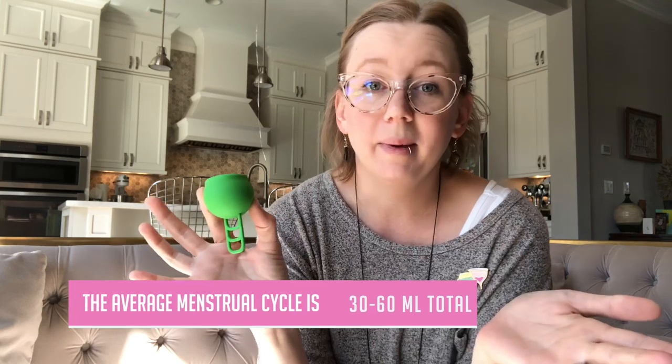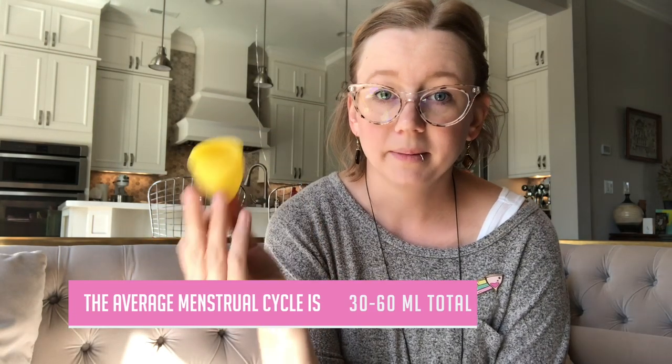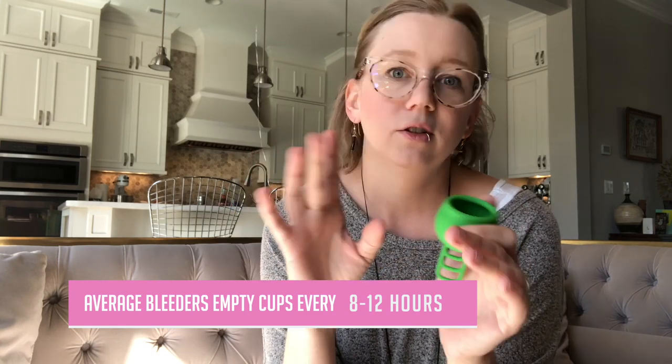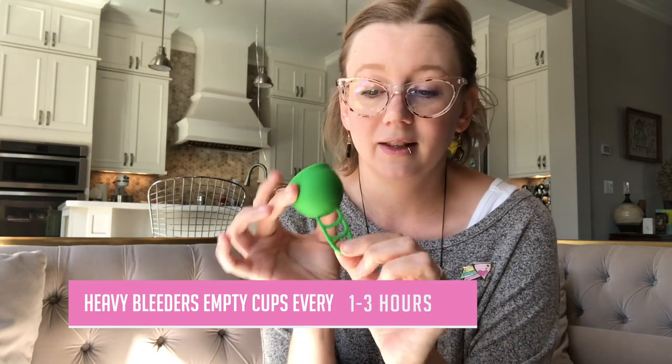The capacity is 38 milliliters, which is big by any cup standard. A lot of these bullet-shaped cups — Diva cups, Uni cups — their size 2, which are usually their longer cups, are about 30 milliliters. The highest capacity cups on the market tend to go to about 40 to 41 milliliters, so 38 is really good. If you have a low cervix, this could be a lifesaver for you.